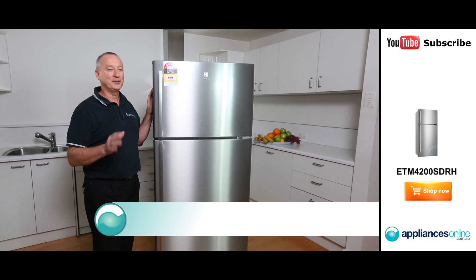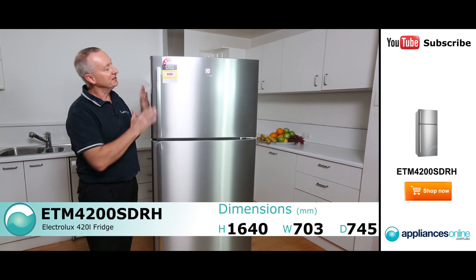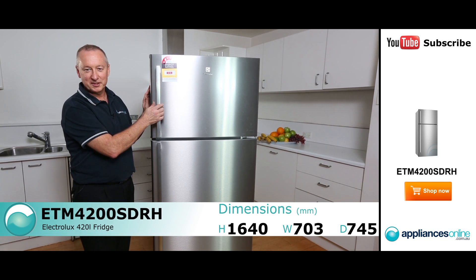Hi, I'm Colin from Appliances Online. Today we're looking at a 420 litre left flux fridge. This is their top mount freezer model. Let's have a close look at this model.